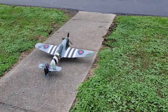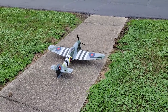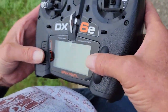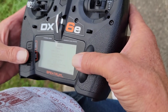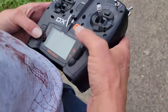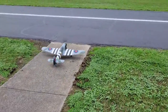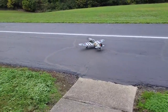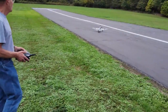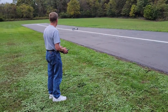That's it. Apply power, just do a control check — make sure directions are correct. Even though we checked it once, we'll check it twice and three times. Do a control direction check — obviously rudder is correct.